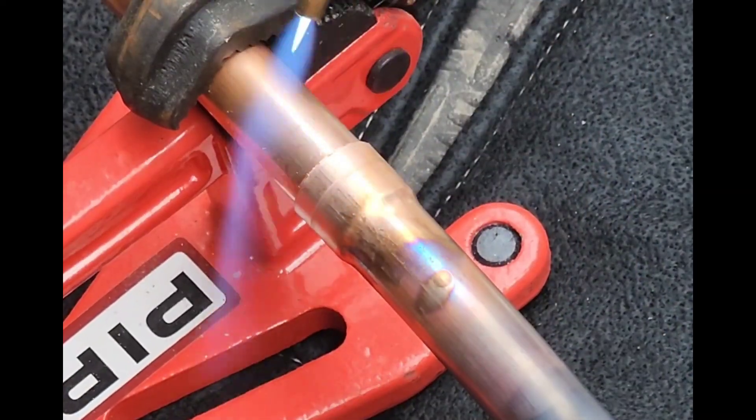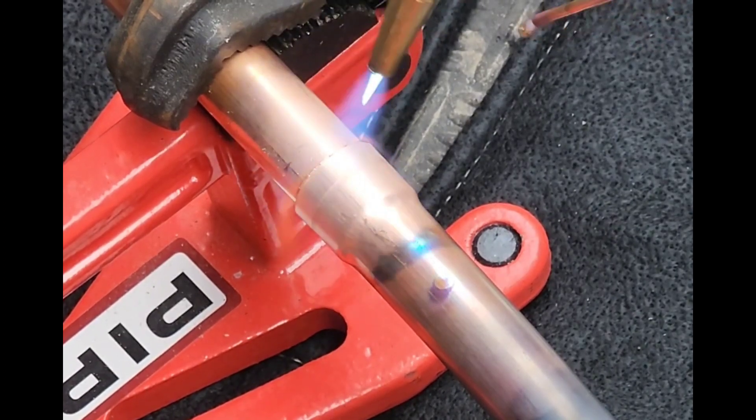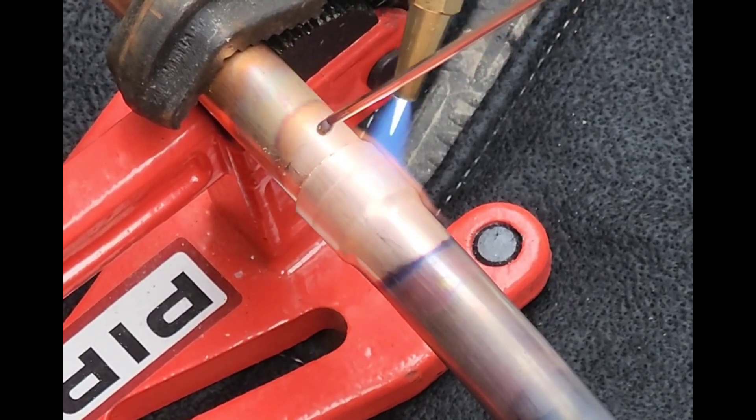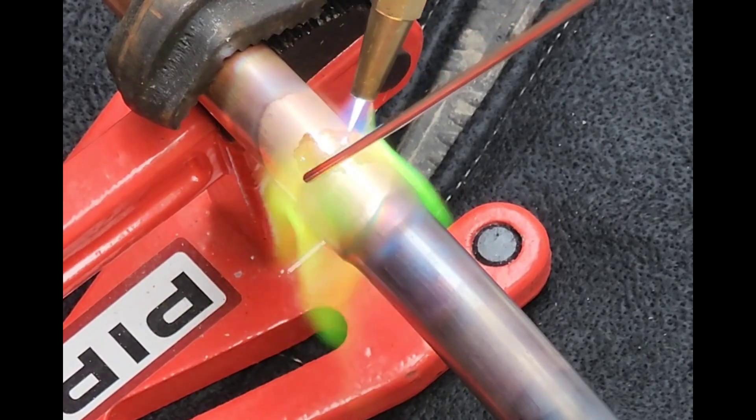Now we're brazing up a joint — that is three-quarter inch copper again, using the same tip and 15% Silphox — and you can see that flame is putting some nice heat into that copper joint, and that 15% Silphox is flowing beautifully.